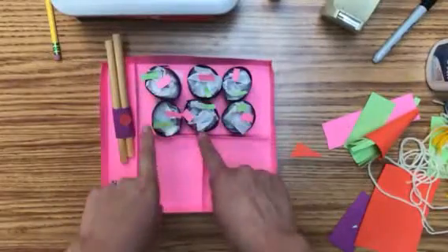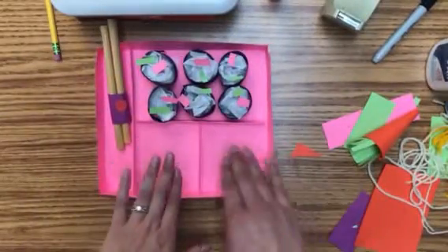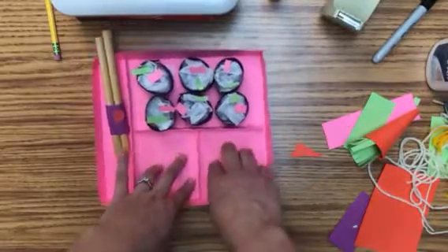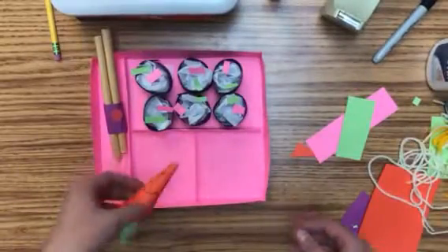I've done my sushis. You don't have to use the same colors I've used — if you want to use yellow or have a different idea, feel free. I'll show you two more different things, but if you have a different idea for a different food, as long as it kind of goes with our bento box theme, feel free to do it.